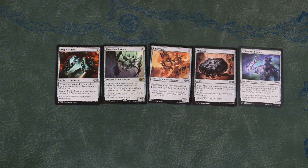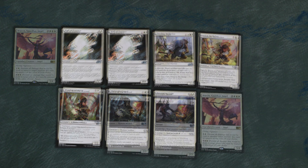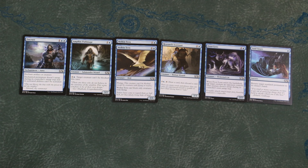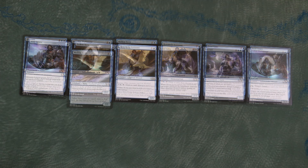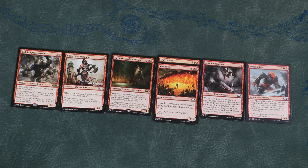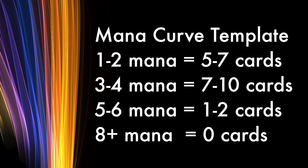Line up your cards in order of casting cost. Anything above seven — you want to get rid of it. You do not want to run more than one or two cards above five and six. Cards costing three and four mana will be the meat of your deck; on average, you'll have about seven to ten of these. Cards costing one and two will be fewer, but they are also critical to your deck, and on average you'll have five to seven. Again, these are only averages, and every set is different. Evaluate your cards — do you have enough creatures at two, three, and four drops? A deck with only one three drop and one four drop, or a deck with only two creatures that cost less than four, is likely going to perform poorly.